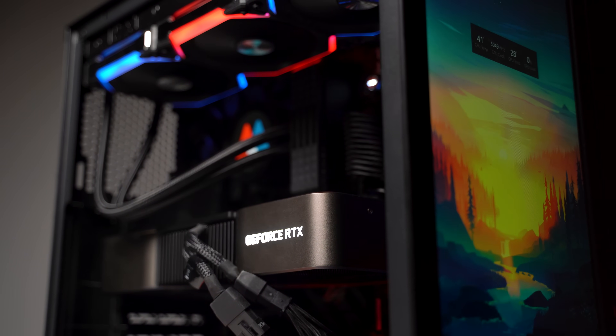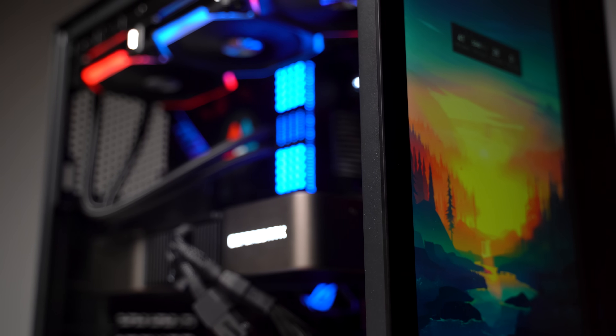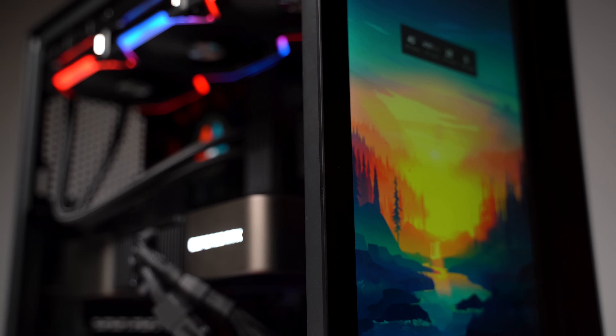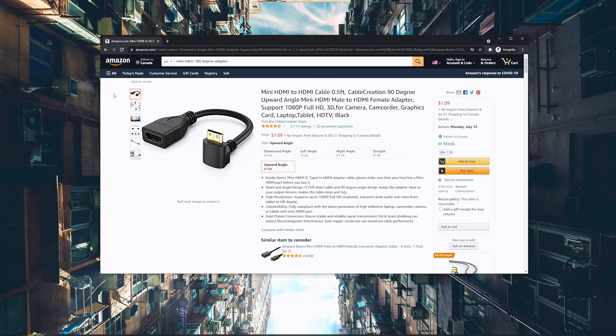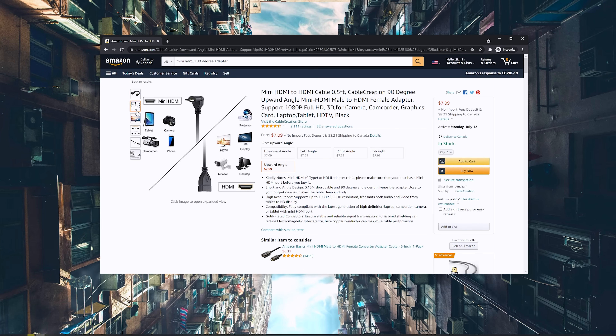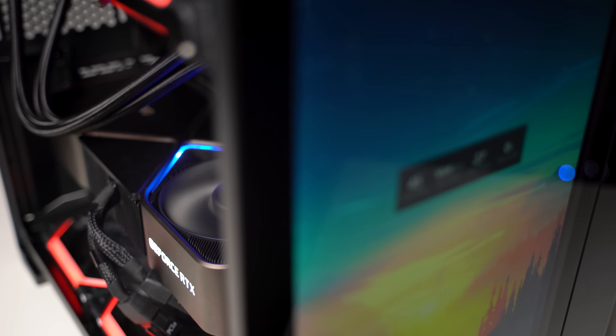I also installed a 14-inch portable monitor at the front panel of the case. It's sitting nice and snug between the front fans and front tempered glass panel. There's an upward-angle mini HDMI to HDMI adapter plugged into the monitor and feeding to the GPU to get an output. It's a completely overkill solution to monitor thermals and truthfully mainly a choice of form over function, although you can technically use it as a regular portrait monitor to read Twitch chat or even for casual gaming.